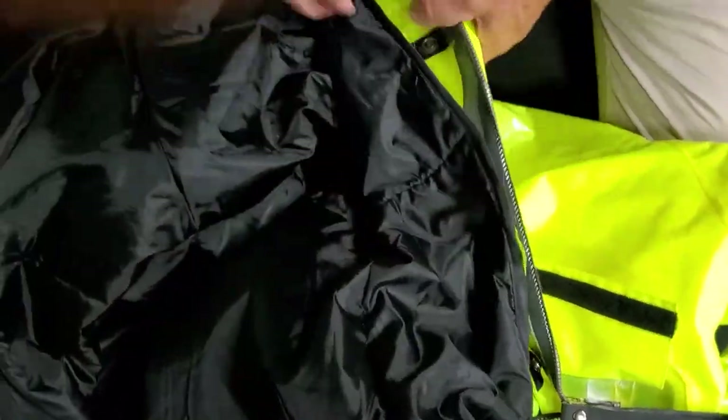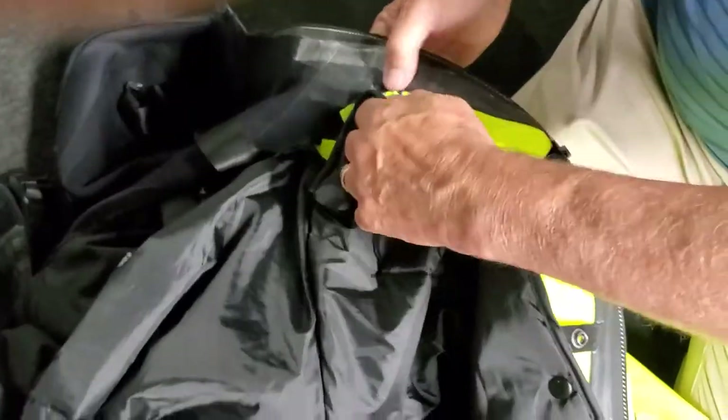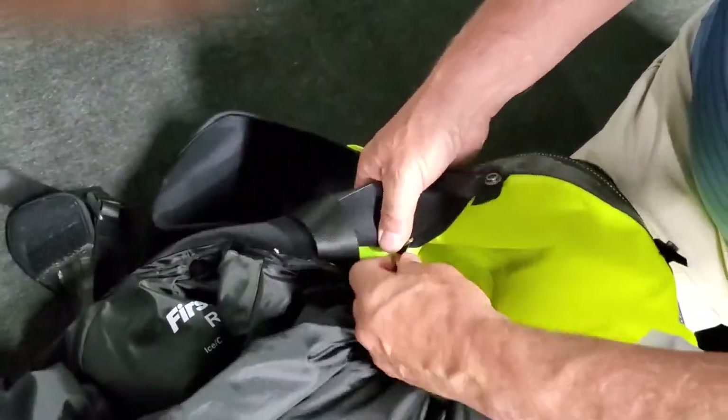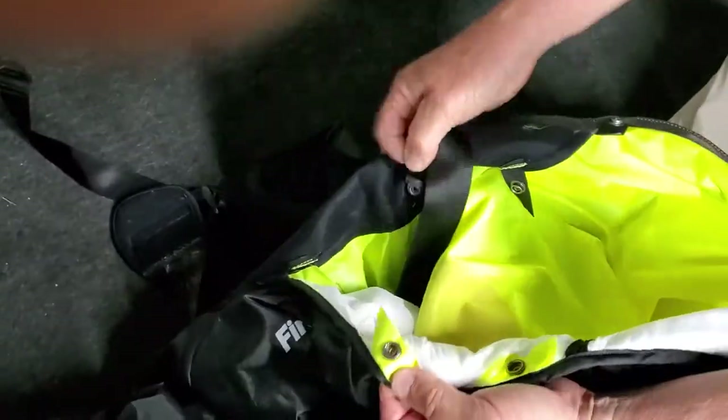Start unhooking the snaps connecting the liner and shell. These are evenly spaced around the interior of the suit next to the zipper. Remember, pull on the snaps gently so as not to tear the liner or straps.